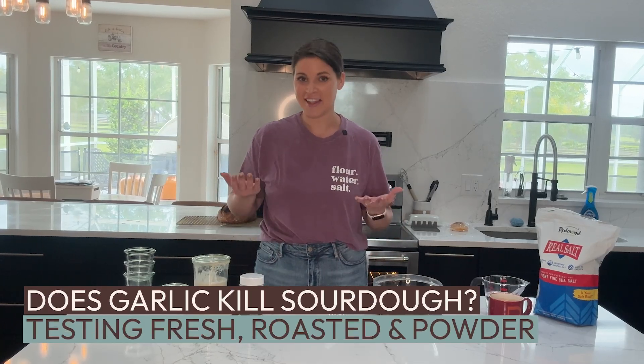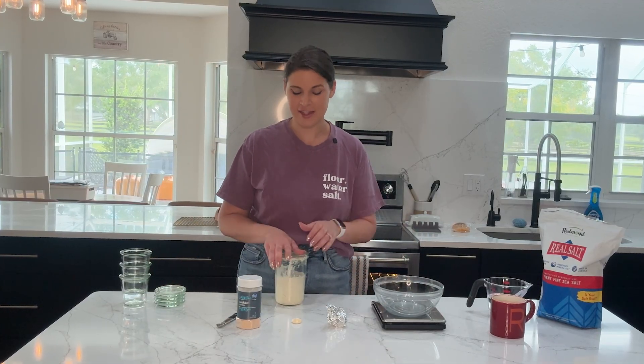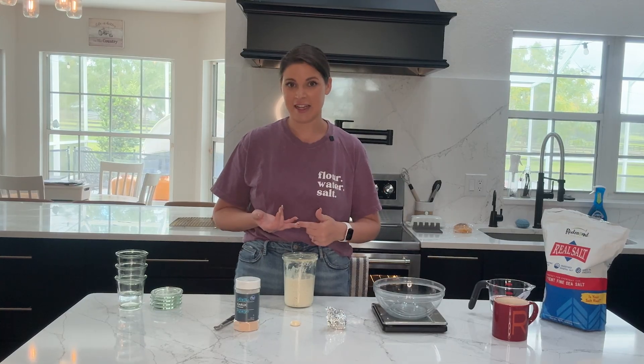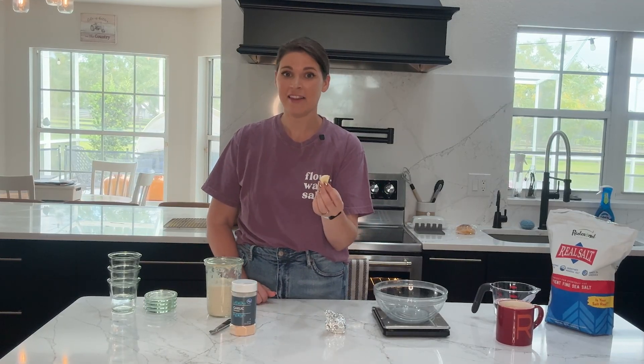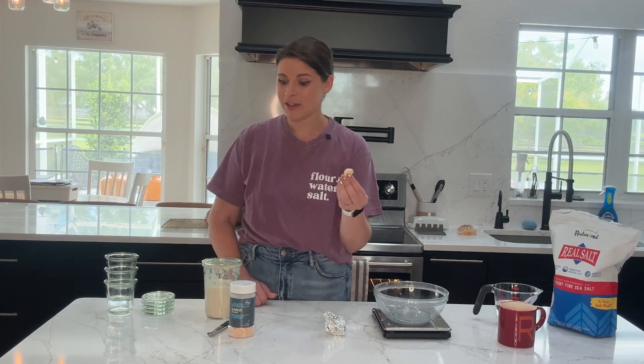Today we are talking all about garlic and sourdough. Garlic is one of my favorite flavors of all time, but it is so tricky when it comes to making sourdough items with it, because garlic and sourdough clash. Sourdough starter is full of microbes — mostly yeast and lactic acid bacteria — and garlic is full of antifungal and antibacterial properties, especially when you crush or chop it. A compound called allicin is produced, and that is super antifungal, which really causes problems. We're relying on fungus to help our bread rise.